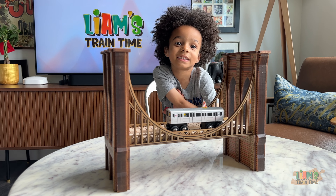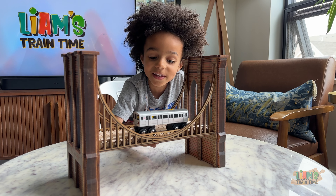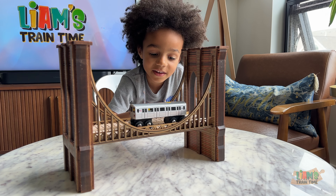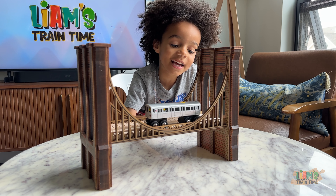What did we learn about the Brooklyn Bridge today? How old is it? One hundred and forty-one years old. Isn't that old? Yeah — that's older than Papa!